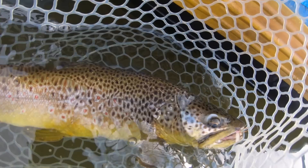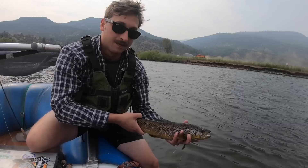I SUCK AT FLY FISHING! Hey, I'm Ben. I'm a huge fly fisherman.